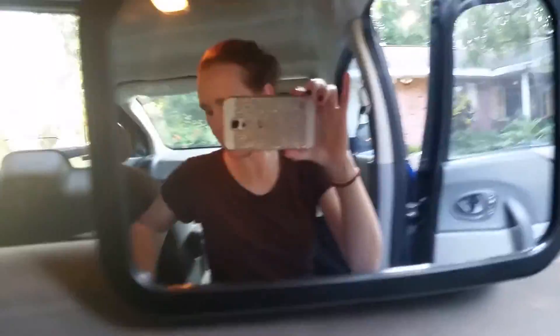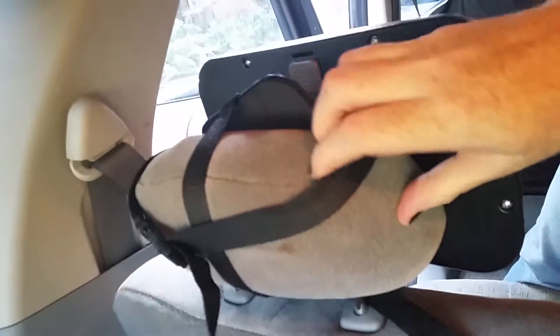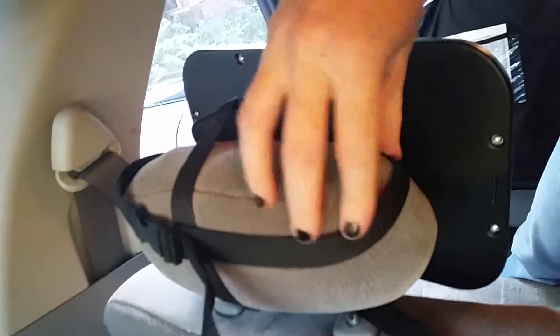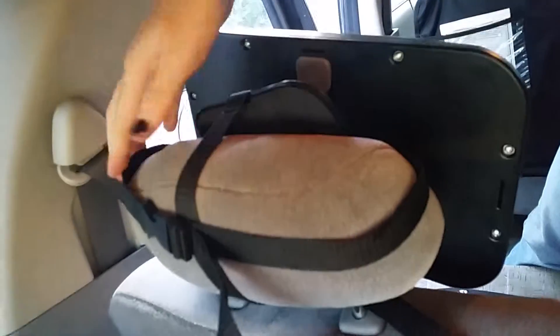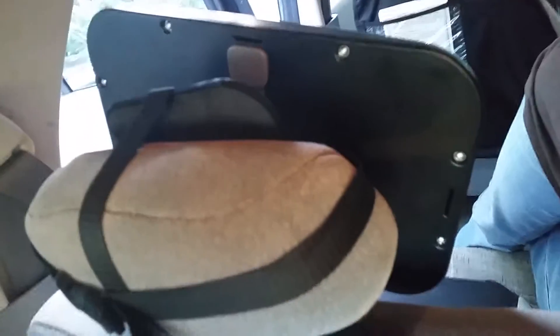I probably should show you the back of how it's connected. This is the back — it has a cross strap and another strap. This came off whenever I was rotating it, but just tug that back down. It has a clamp going across and a clamp going under. This is what the swivel looks like in the back.